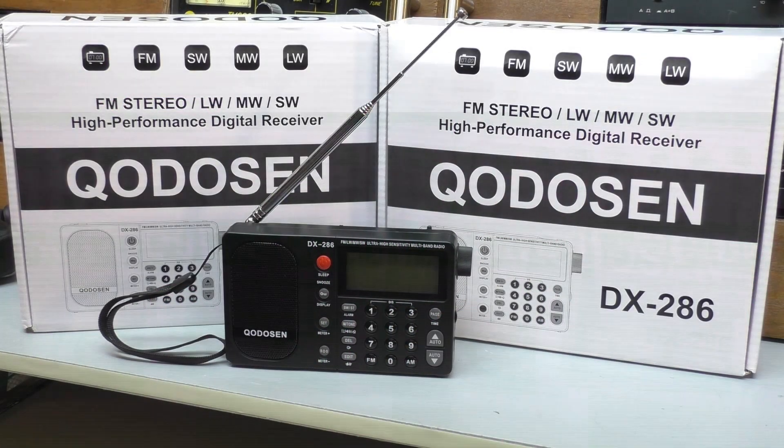Hello, welcome back to Fed in the Shed. We are back up in the Radio Shack. Just a short mid-week video here to pass on some useful information.